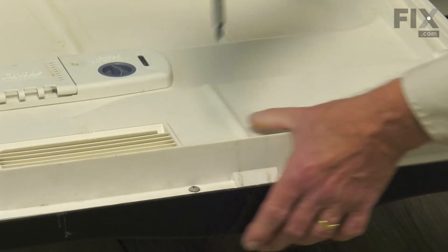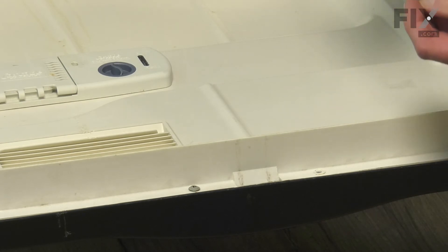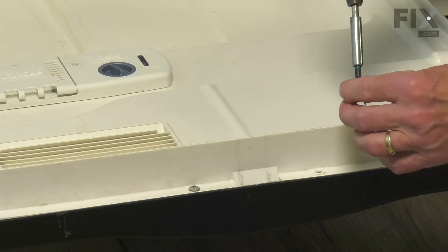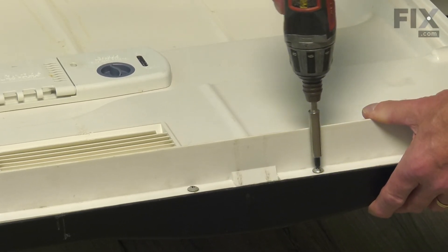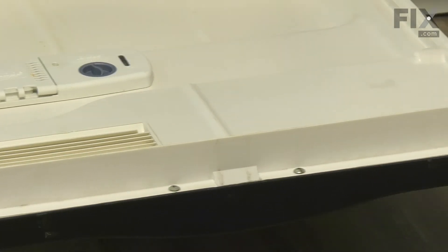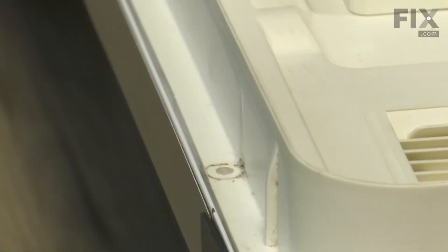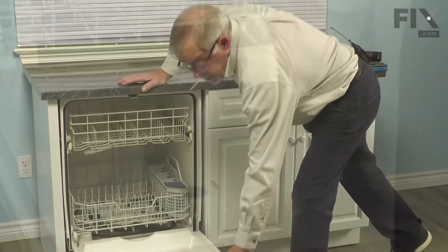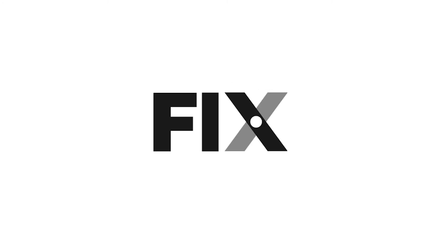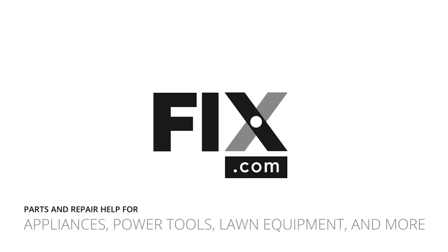Now if we're using a powered driver, be careful not to strip these screws as they are going into plastic. Now we can close the dishwasher up. We're now ready to reconnect the power and your repair is complete. We'll see you next time.